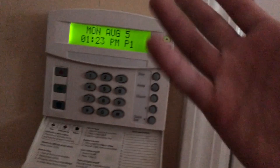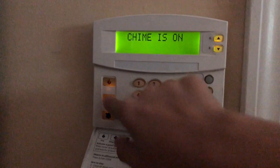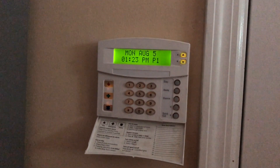Let's just see, just for fun, if it works on this keypad. Nope — no auxiliary panic. I don't know why. I guess I'll go ahead and do a fire panic. That'll set off all the smoke detectors — why not?